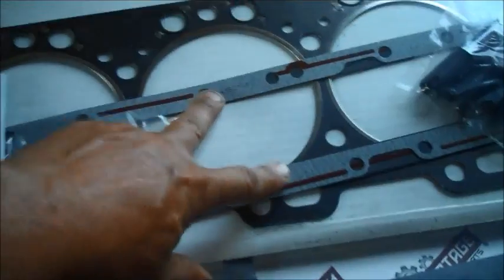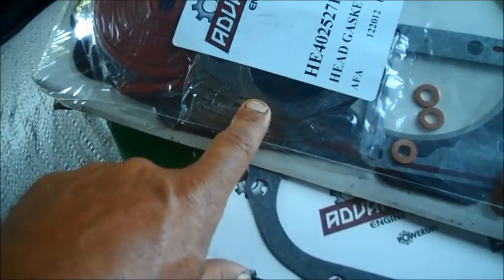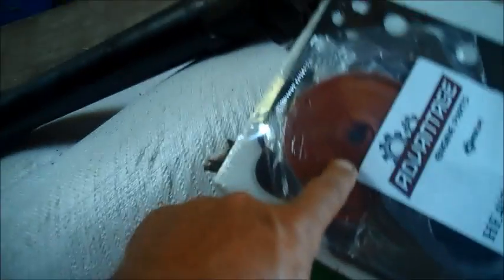You also got these gaskets. This is your head gasket kit — your intake, your head gasket. These are gaskets for your injectors and little brass washers around your injectors. Your exhaust manifold gaskets. I'm not sure where that one goes — I'm sure I'll figure it out when I go to put everything back together. Oil pan gasket. There's also a little bag of goodies here — I'm not sure what everything is or where everything goes, but I'm sure I'll figure it out.